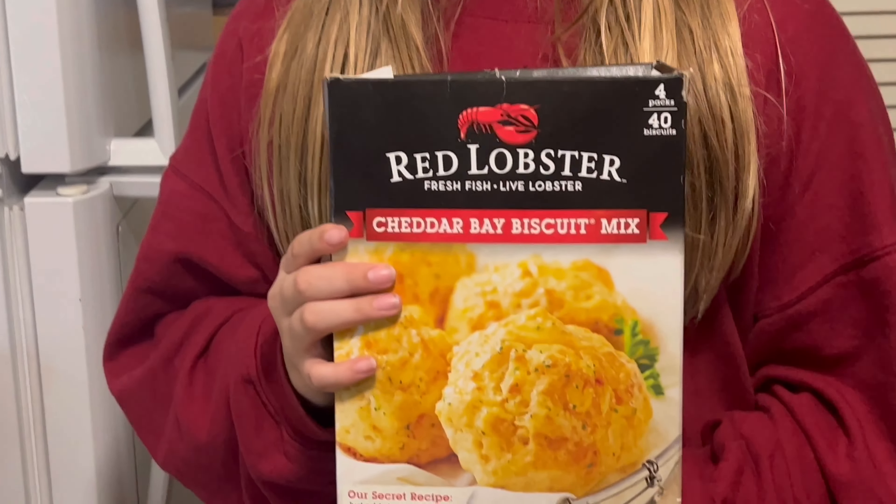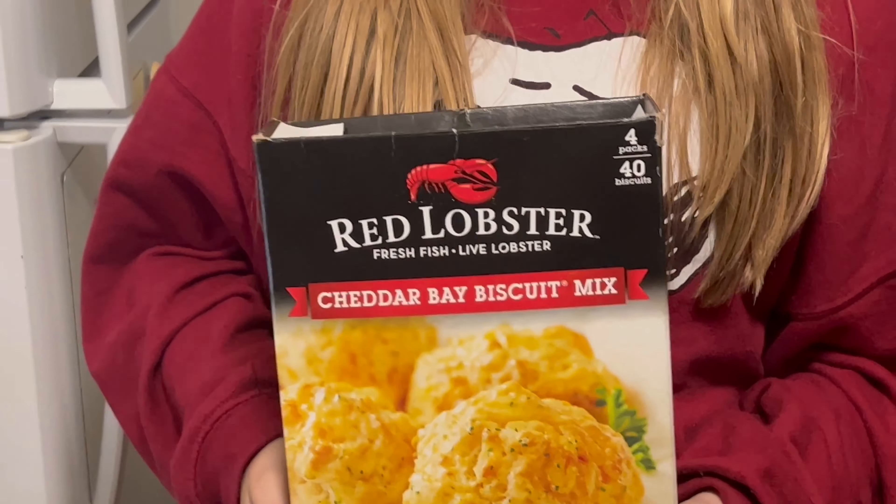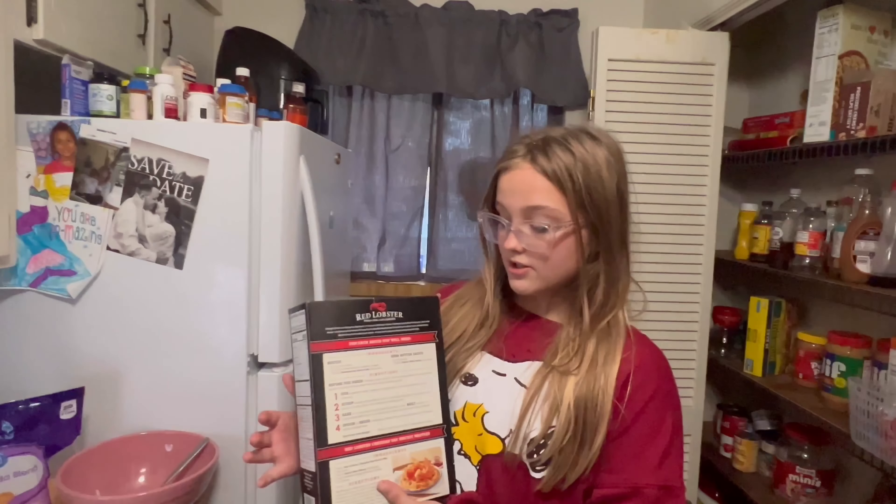Hi guys, welcome back to my YouTube channel. Before we get into this video, make sure to like, subscribe, and turn on the notifications bell. Today we are making Red Lobster cheese biscuits, one of the best biscuits in the world. Our first step is to preheat the oven to 425.